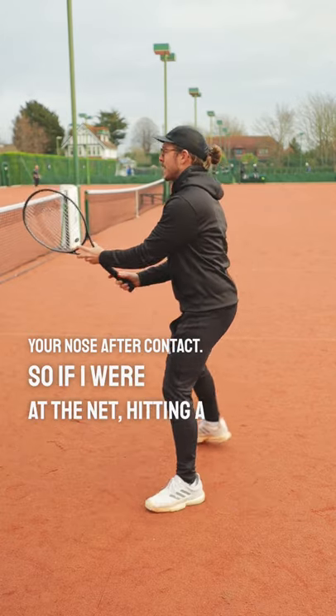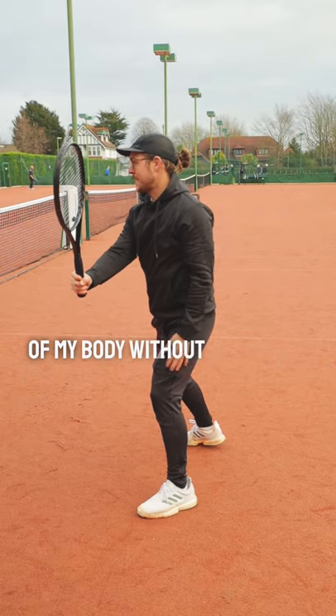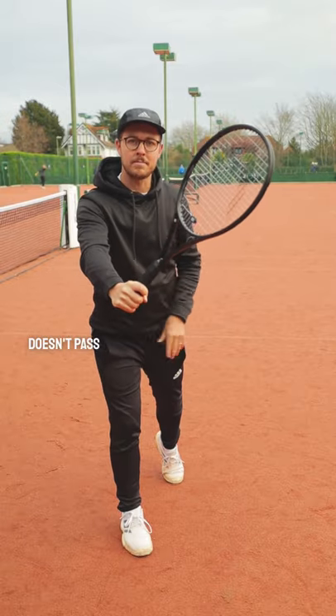So if I were at the net hitting a backhand volley, I will prepare my racket to the side of my body without letting it pass my ear. And when stepping in to hit my volley, I'm going to ensure that my racket doesn't pass my nose.